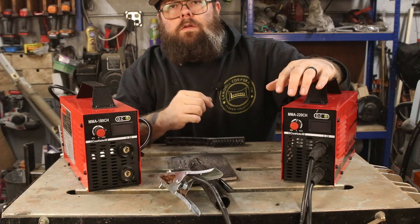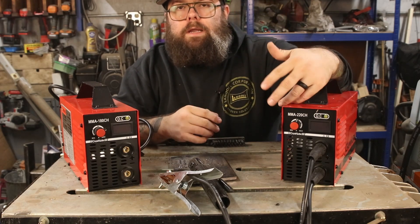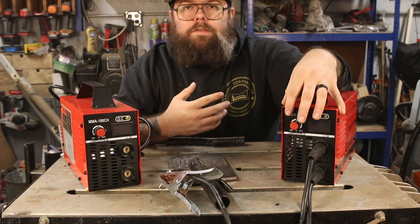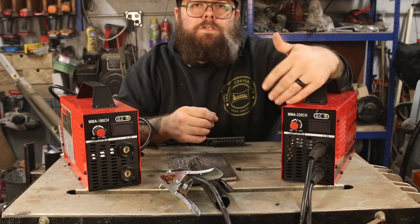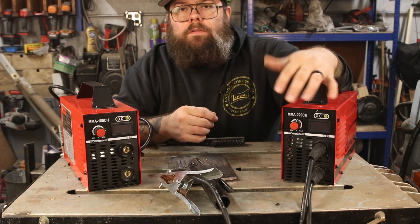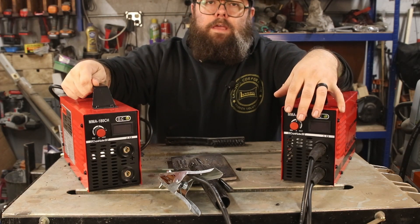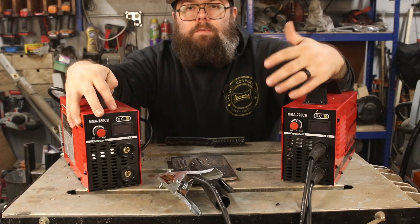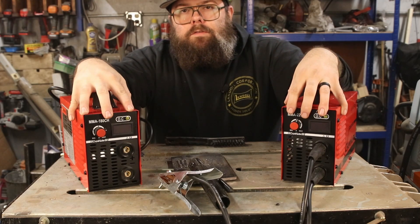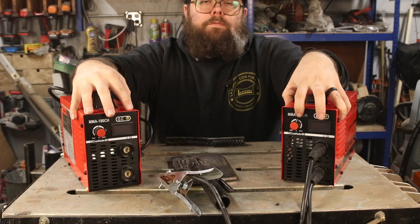The biggest thing I wish was different is that the 220 model came with the adapter to use 220 out of the box. It's not that expensive — I have a ton of them laying around from other machines — but if this is your only machine or first 220 machine, you may not have one. So just be aware to grab one if that's your situation. Other than that and the rough edge on this handle, there's nothing to really complain about. You turn them on, set the amperage, and start welding — that's all there is to it. Definitely give these a look; links are in the description below for both machines as well as an adapter for the 220 if you go that route.